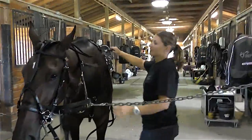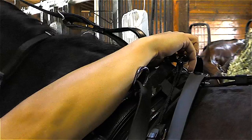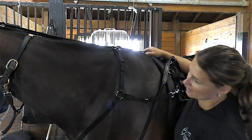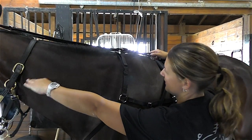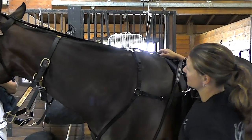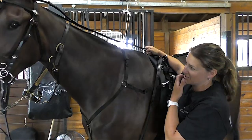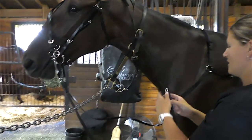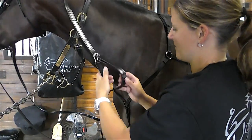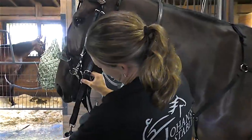The overcheck hooks to the water hook here on the harness. I like long overchecks on my horses, especially to jog, because it lets them use their back muscles a little more. You want it in a comfortable position where her head and her withers are kind of even. A good rule of thumb is you want the overcheck to be maybe a couple inches longer than their nose.